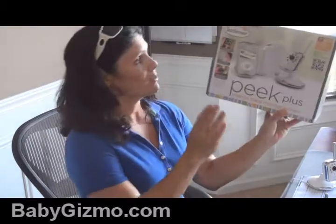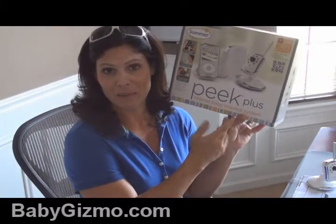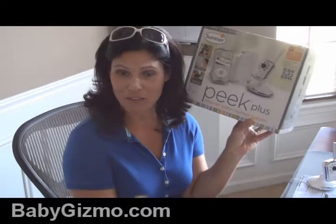Hi everyone, it's Holly Schultz from babygizmo.com. Today we're going to talk about a new baby monitor and we're going to do it from my office. We're talking about the Summer Infant Peak Plus internet baby monitor system, and my internet is on my computer which is in my office.